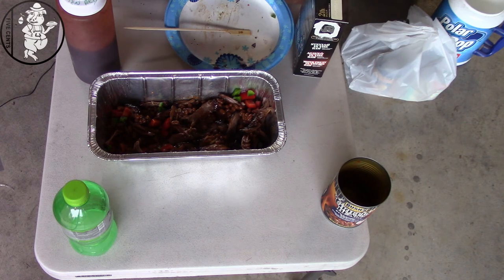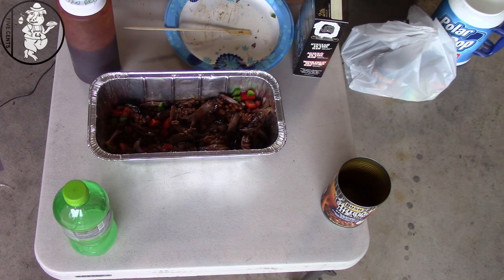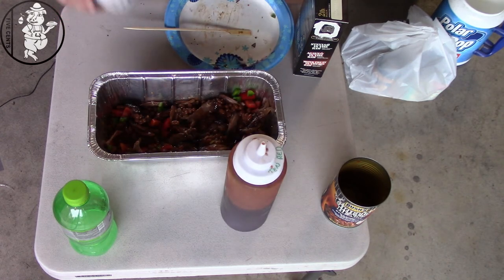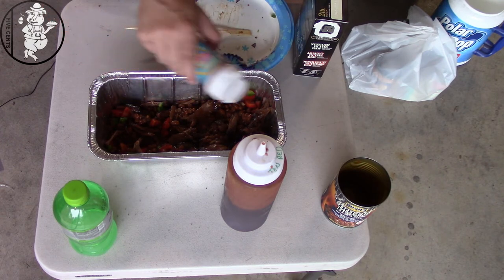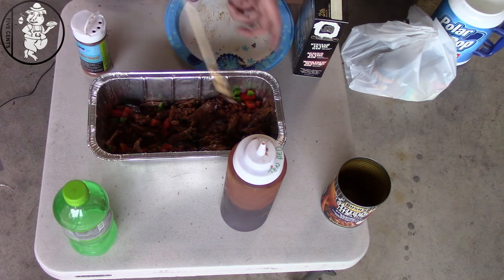Let's add a little bit of variety of spice. I've got this Dizzy Pig Pineapple Head seasoning. It's really good on pineapple and fruit stuff. Adding that kind of flavor into this was probably going to make these beans pretty good. So we'll add some of this in here and stir it back up.